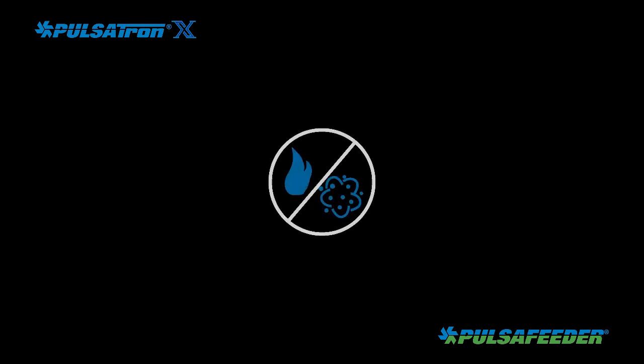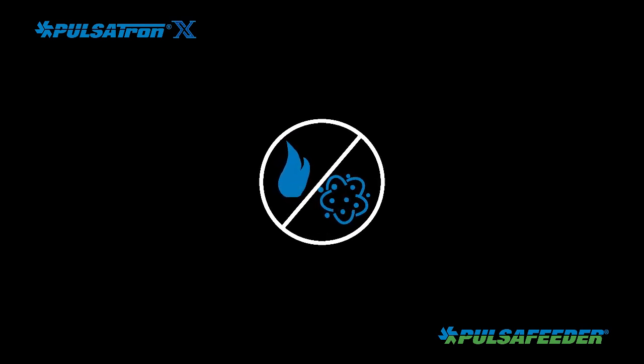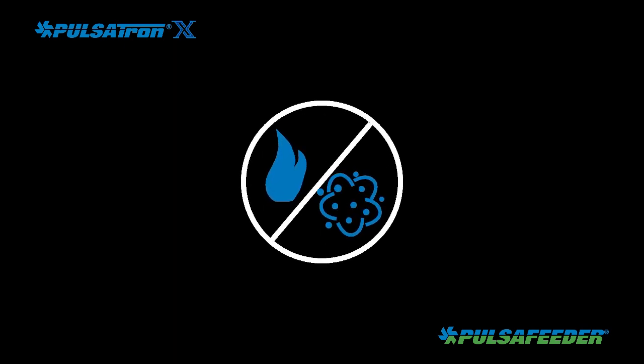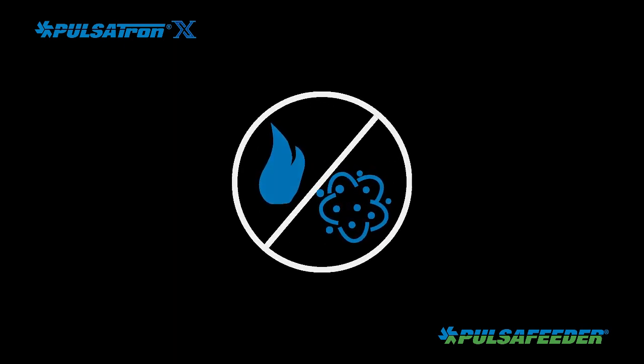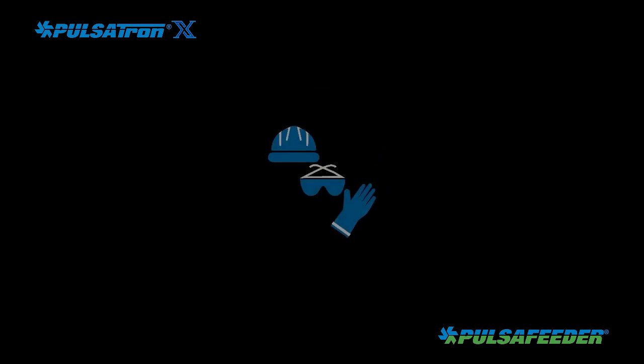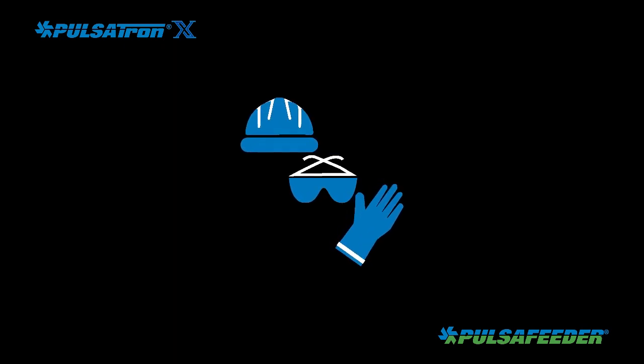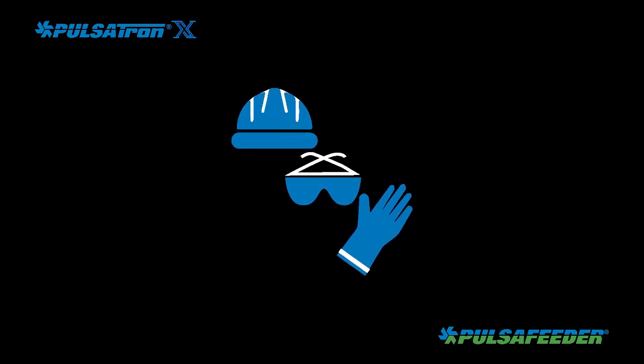Check the product marking on the nameplate and ensure it complies with the hazardous locations requirements for the site. Before installing, ensure the area is safe and free of combustible gases or dust and be sure to use appropriate personal protective equipment such as gloves and eye protection to keep you safe in the event of contact with your chemical.